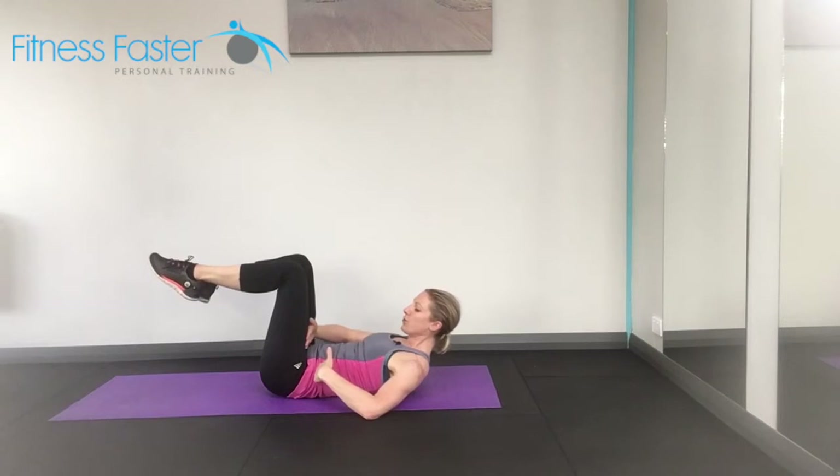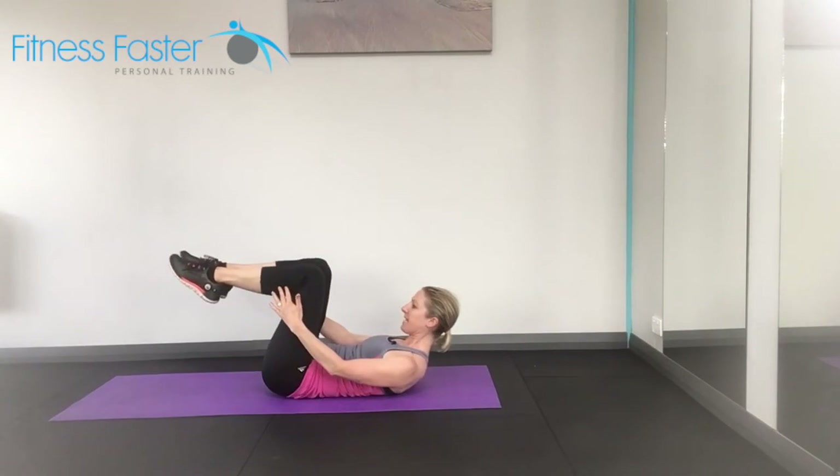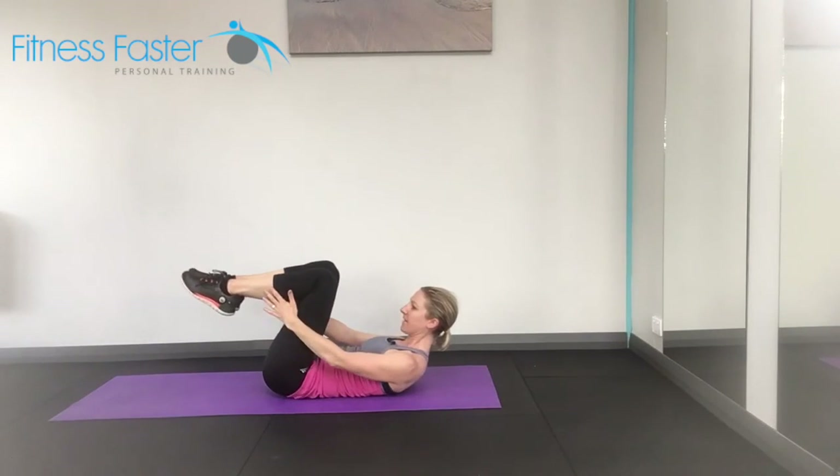Bring it in so that you're just above the hips, reach away, back in, reach away, back in.